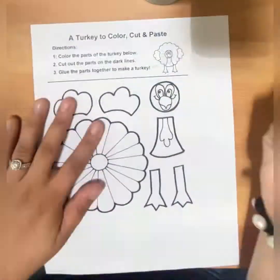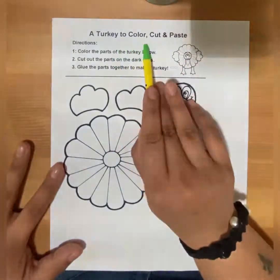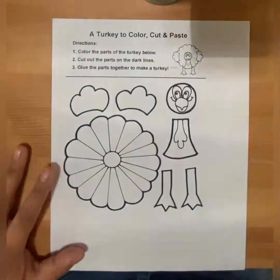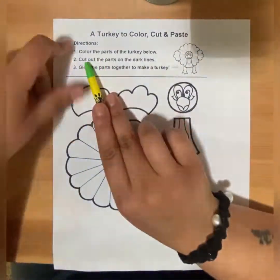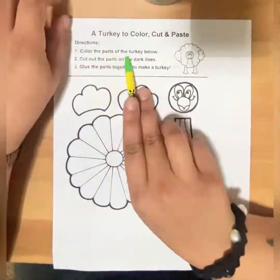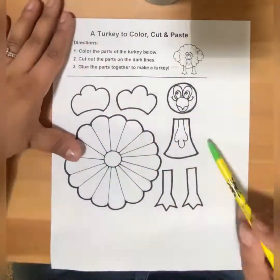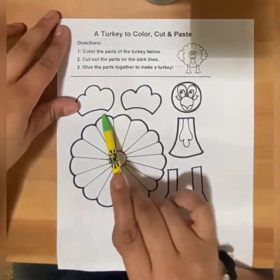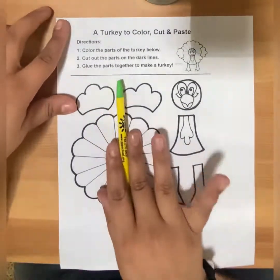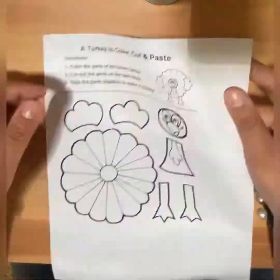The directions are to color, cut, and paste. Number one: color the parts of the turkey. Number two: cut out the parts on the dark lines. Number three: glue the parts together to make a turkey.